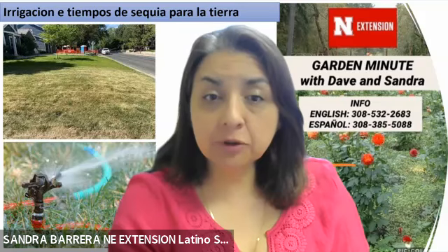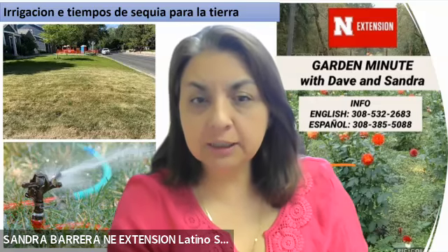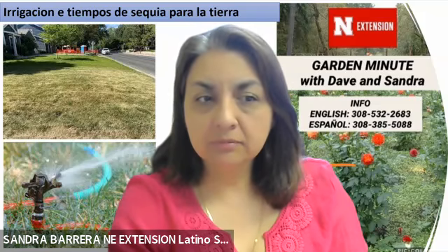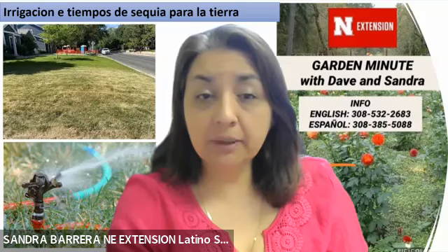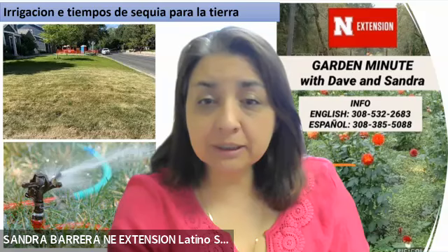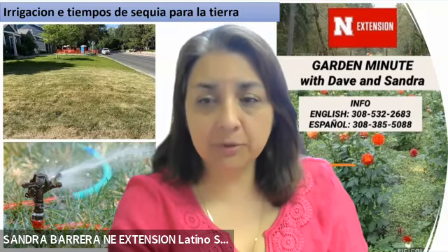For more information about watering your lawn during the drought in Spanish, call Sandra at the Hall County Extension Office in Grand Island at 308-385-5088. Para más información, nos pueden contactar a la oficina de extensión en Nebraska en español con Sandra al 308-385-5088. Or in English, call David at the Lincoln County Extension Office in North Platte at 308-532-2683. Thank you and have a great day. Muchísimas gracias a todos por estar con nosotros y tengan un buen día.